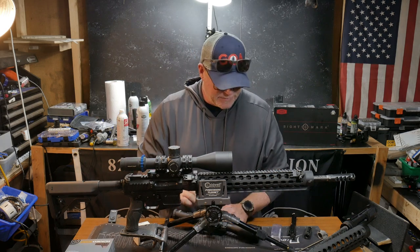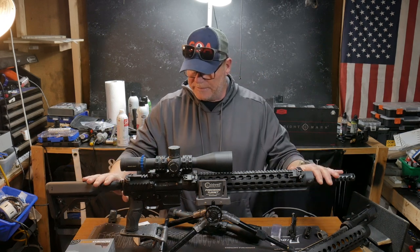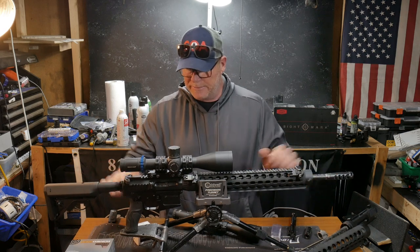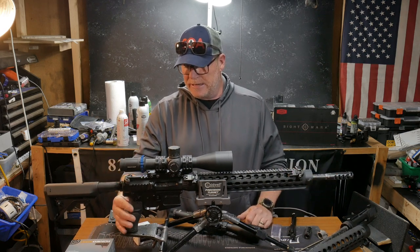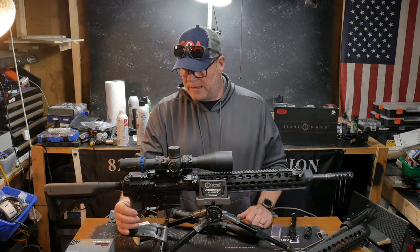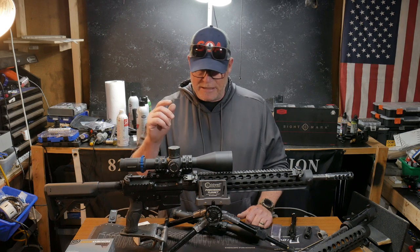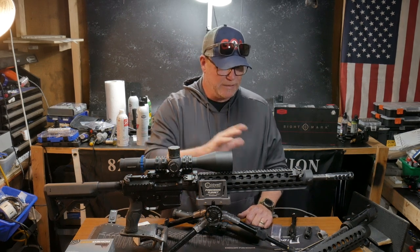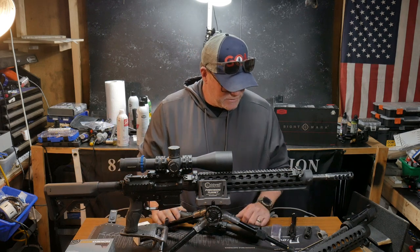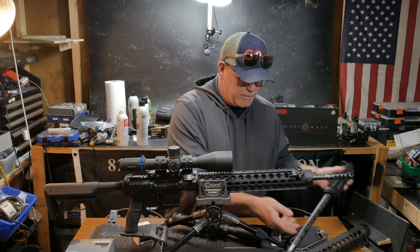What I'm putting together here is my secondary sniper rifle that I use in competitions. This is basically the baddest setup you've ever seen as far as performance goes — it's a JP lower, JP upper, Proof Research barrel, JP handguard. Everything's JP. I don't think you can get a whole lot better than that.